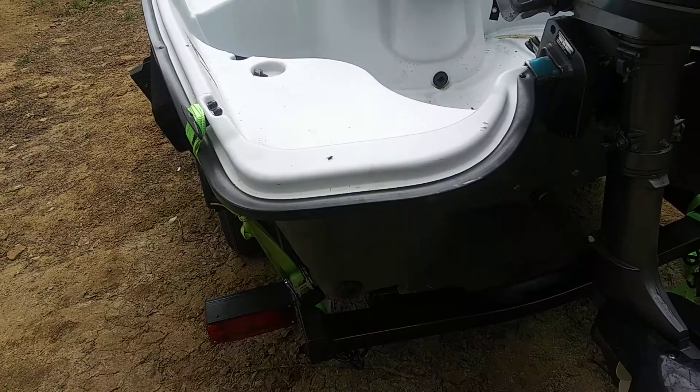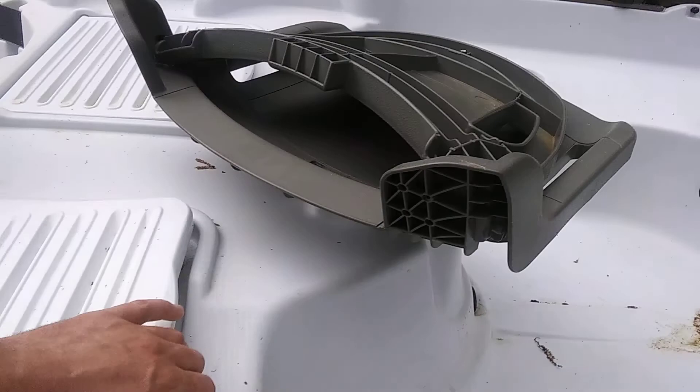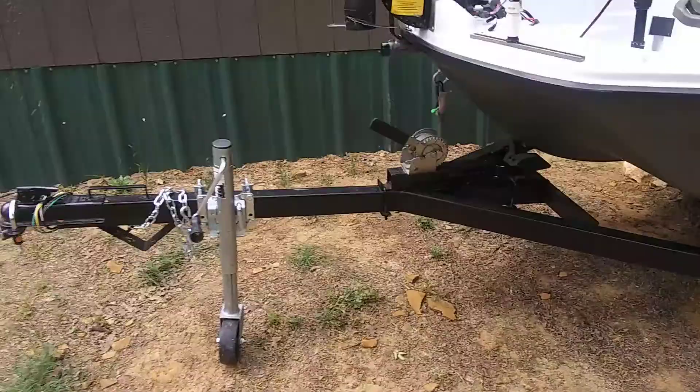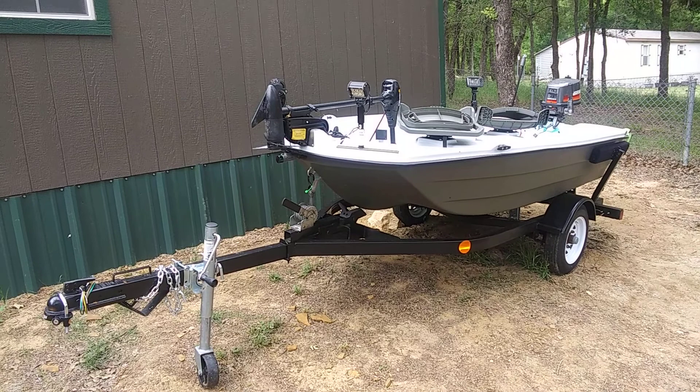These things get water even brand new. This is supposed to be a live well but I obviously use it for storage. That's my Pelican — I live on Alvarado Lake, it gets me out fishing. I have about $2,500 in this whole deal, so not bad.